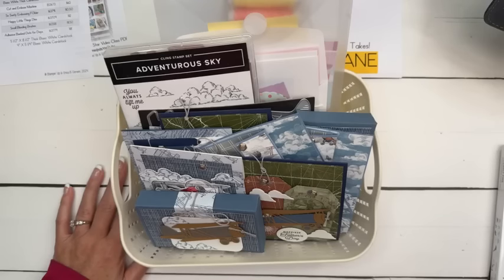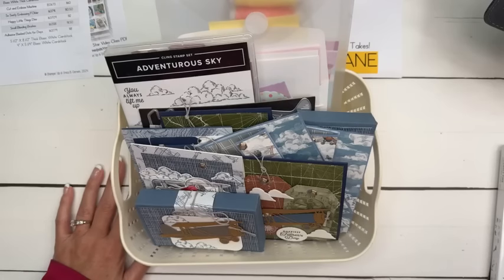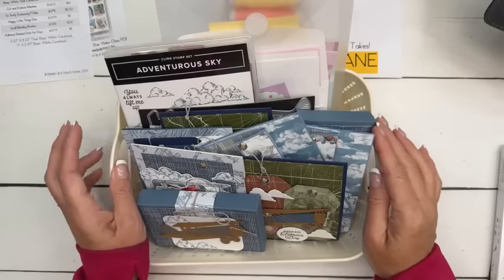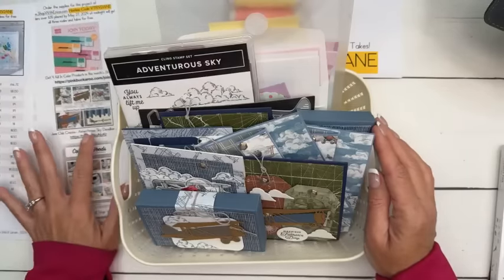I just ordered something special to be sent this summer in our anniversary kit, so get excited. If you're in Club Create, you're going to get a goodie from me — I believe it's July. If you'd like to subscribe to Club Create, that link is here on today's PDF.